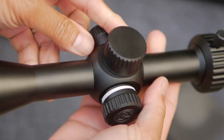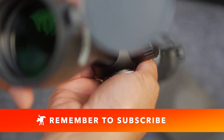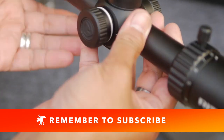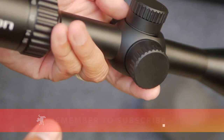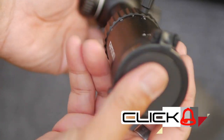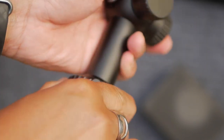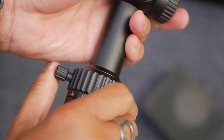I'm going to tell you what I really think about this scope, but before I do — like, subscribe, and share. You're still watching, which probably means you liked this video, and if you did, please hit that like button. More importantly, share this with your friends who like guns and gadget videos — they'll probably enjoy something like this, or they might even be in the market for a new rifle scope.